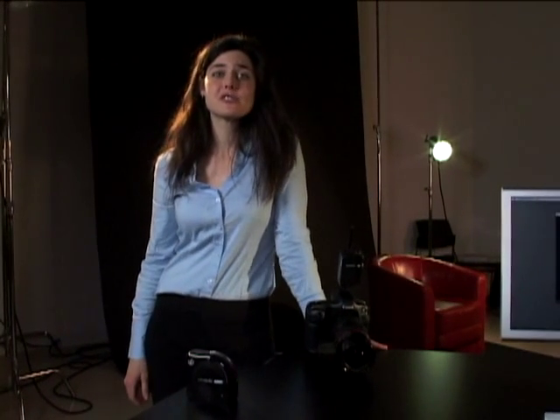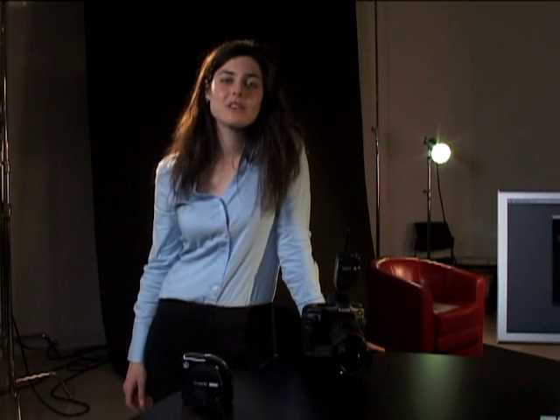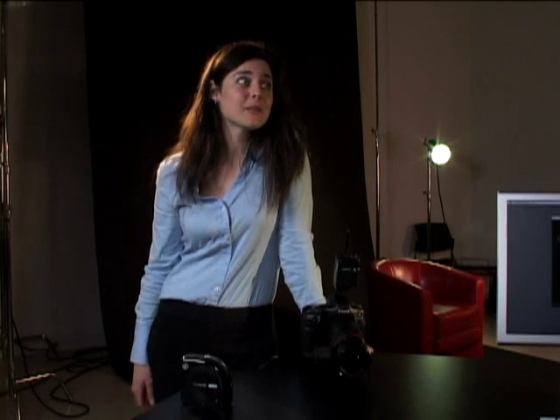As a professional photographer, I'm sure you share my frustration of not being able to match the colors I shoot with those on my printer, monitor, and video projector. I hate wasting money and time printing the same image over and over again to get the color right.